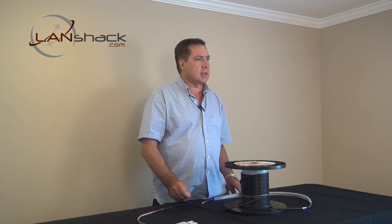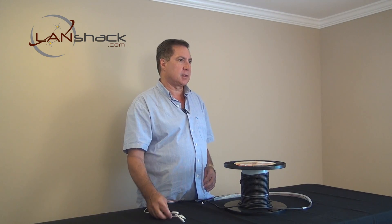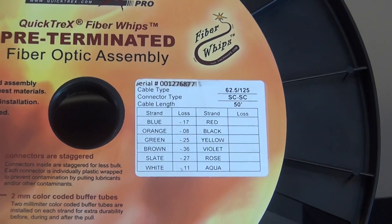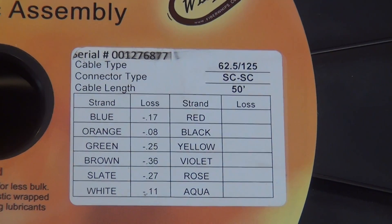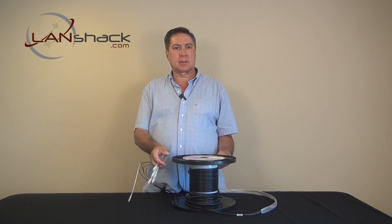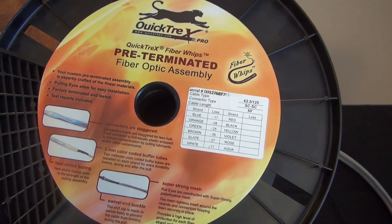The end faces of the connectors are finely polished and free from scratches or contaminants. Each fiber whips assembly we make is serialized and fully tested. The test serial number also appears on the cable itself for identification purposes. We recommend that you take a picture of the test results, which are printed on the reel, and store them for future referral.